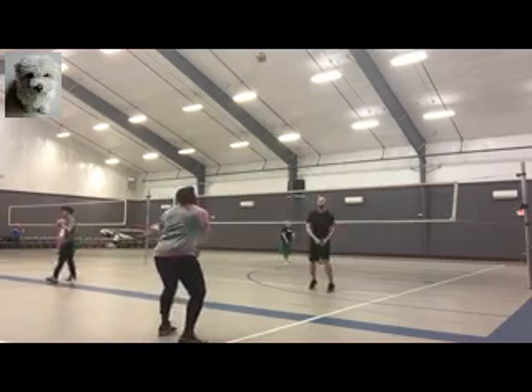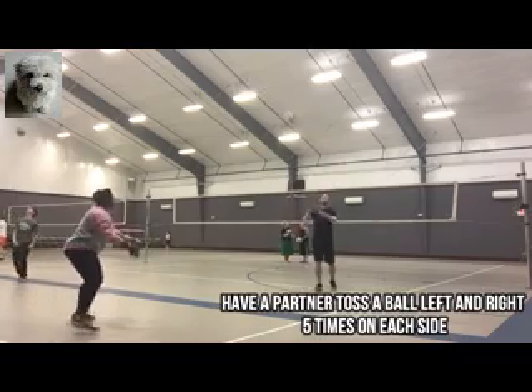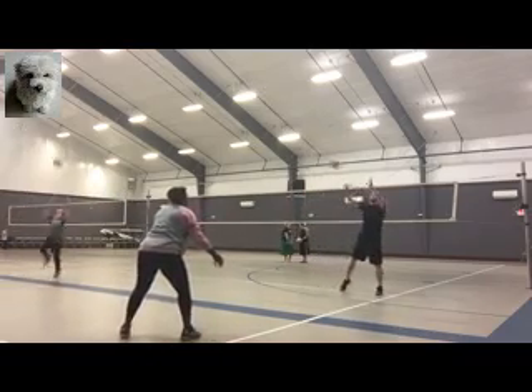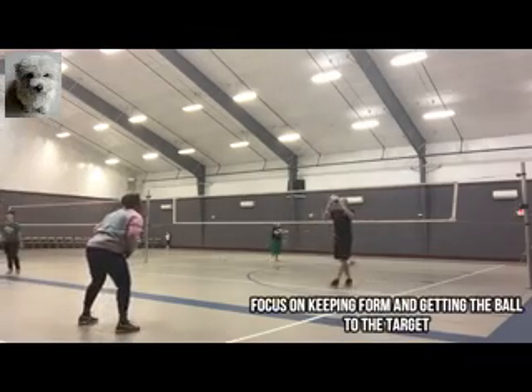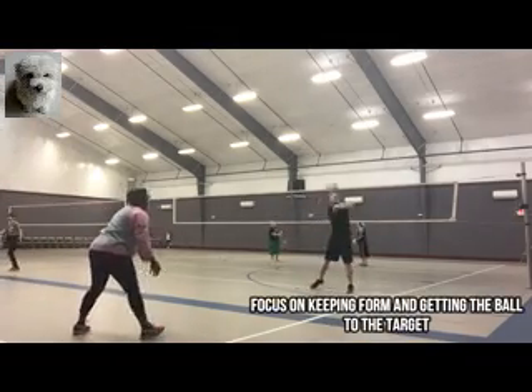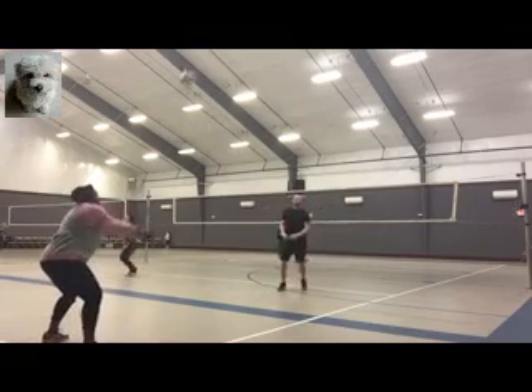One of the drills I do most often from my volleyball vlogs is called the left and right shuffle. A partner tosses the ball left and right, five times on each side, and short and deep. That keeps you spry, you have to move for it, and you're working on your form and your shuffle. Try this at home.